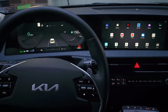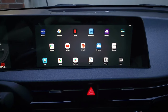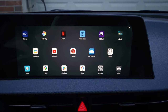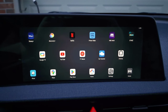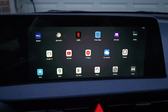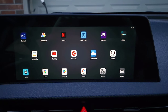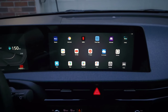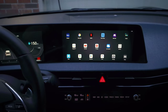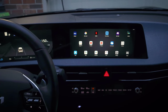Hey guys, Technically Jeff here, and today I'm going to show you the best, easiest, and most cost-effective way I've found to turn your vehicle's infotainment system into a fully functional tablet that allows you to watch videos on your car's display, run navigation, run OBD2 monitoring apps like CarScanner, and pretty much any Android app you want. It also comes with wireless Android Auto and Apple CarPlay built-in, and the high-end version I'm running is under $200. Let's get to it.